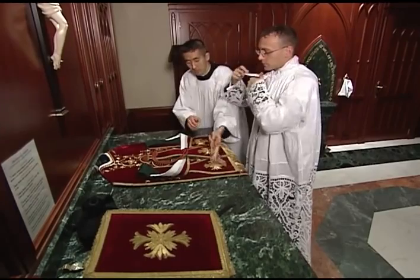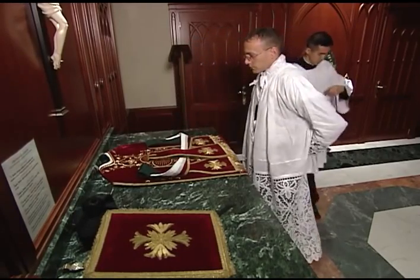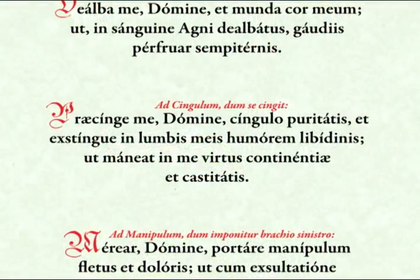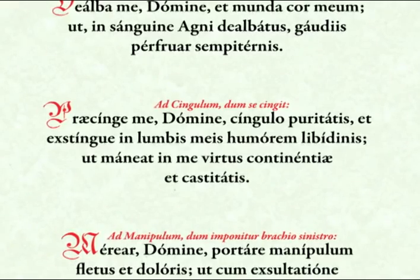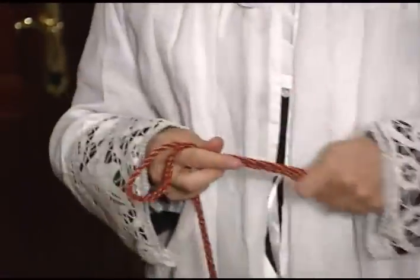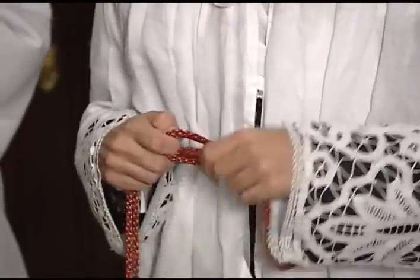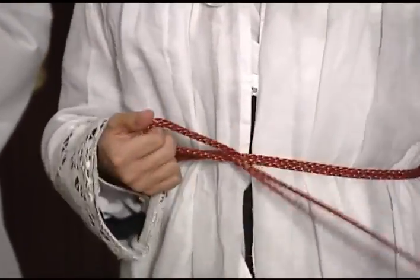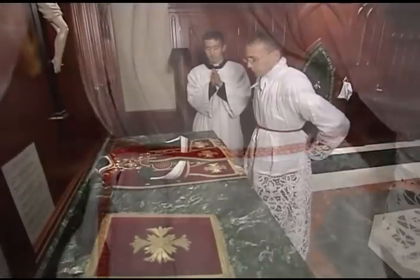The server then presents the cincture, which the priest takes in both hands and girds himself as he says the prayer: "Praecinge me, Domine, cingulo puritatis, et extingue in lumbis meis humorem libidinis, ut maneat in me virtus continentiae et castitatis." He makes a knot in front and pulls it tight, leaving the ends hanging at the middle. He then checks to make sure the alb hangs evenly all the way around.